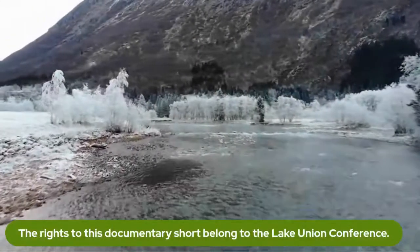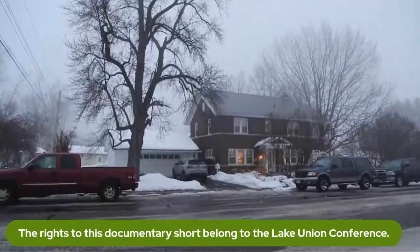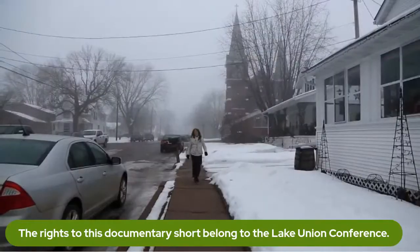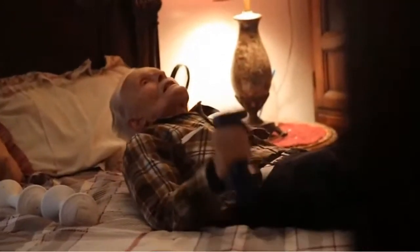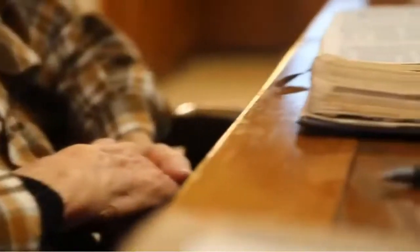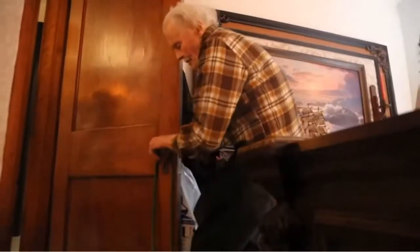In December of 2019, I met Jim and Jan Liberg in Wisconsin, who had a very peculiar lifestyle for their age. I was impressed by their health. Jan, at the time, was 82 years old and her husband Jim was 90. They lived independently, still did ministry, and were very active. I decided to interview them to find out what their secret was.